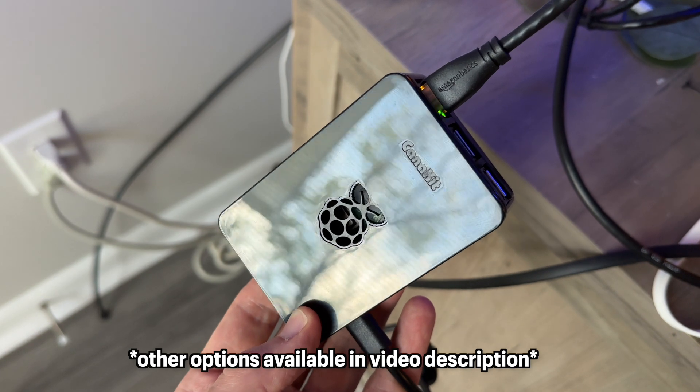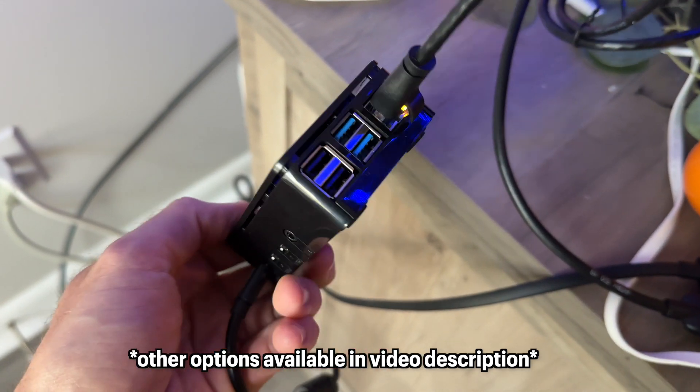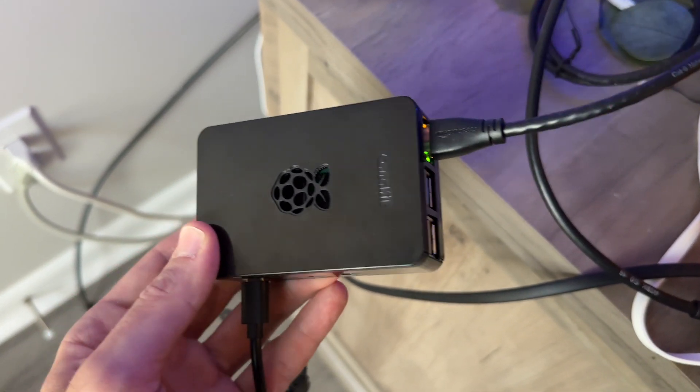You'll need a device that is powerful enough to run the bridge's software and handle live video streaming. The one I'm using in this video is a Raspberry Pi 4. You'll also need to set up HomeBridge or Hoobs before adding the doorbell to HomeKit.